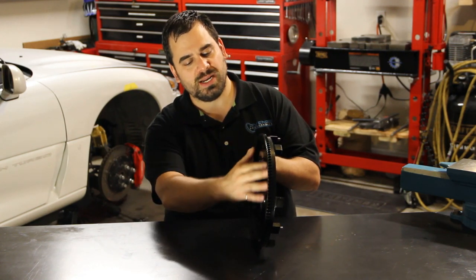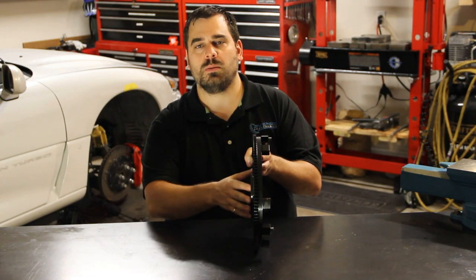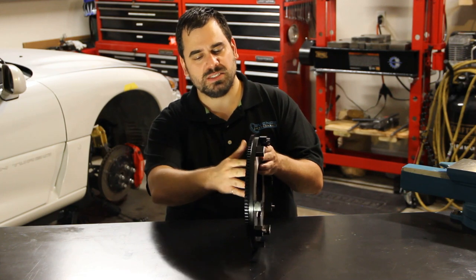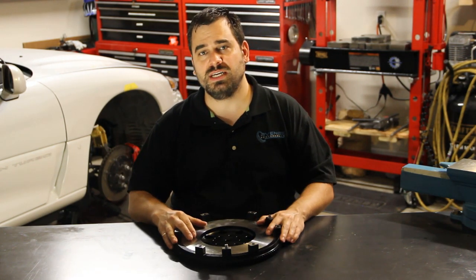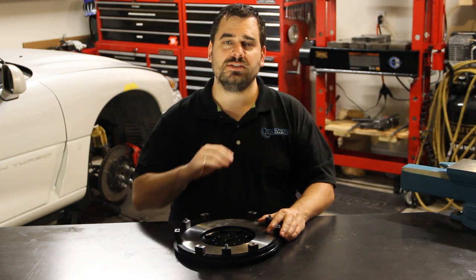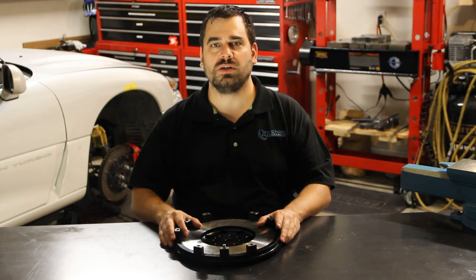You don't have to worry about bolts coming loose, or that this is a press fit like the stock unit that might come off. This is all one piece, so you don't have to worry about that failing. You can see it's fully machined and ready to install — just spray some brake cleaner on it, clean it off, put it on your engine, torque to spec, and you'll be good to go.